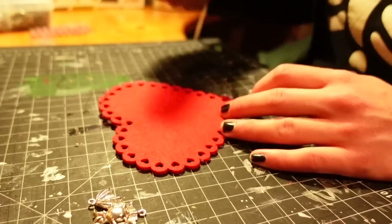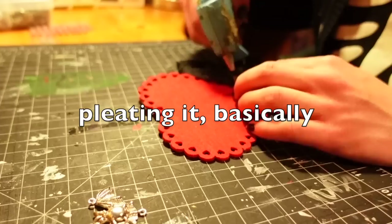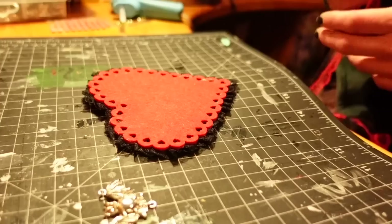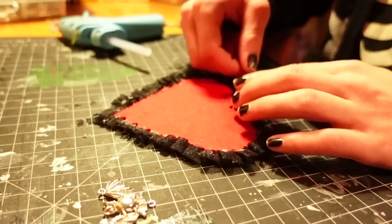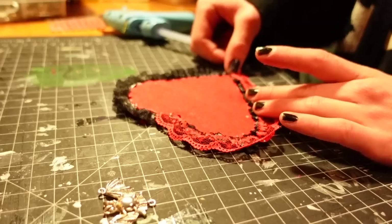To make the ruffles that you always see in these kinds of Valentine's projects, it's just a matter of taking a really long piece of ribbon or lace or whatever and folding it over itself while you glue it all down around the object you want to cover in ruffles. The more even your pleats are the better, but it's okay if that's not your thing. If you have a piece of lace that's pre-ruffled you could also just glue it around without folding it over. All my lace I tend to get from the thrift store.